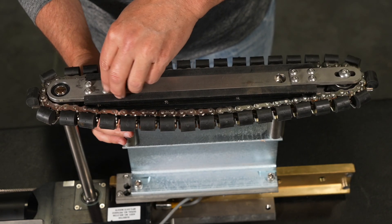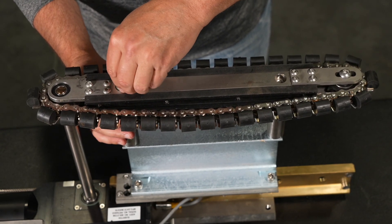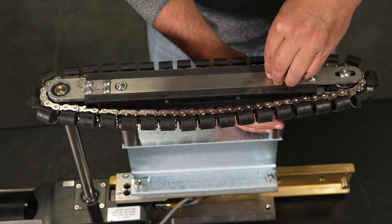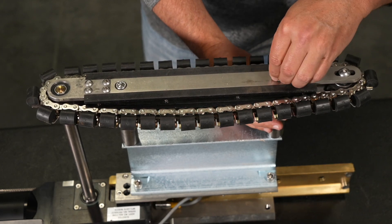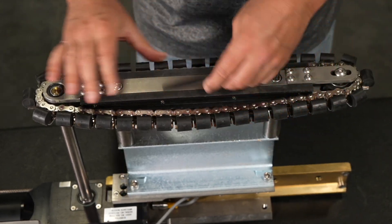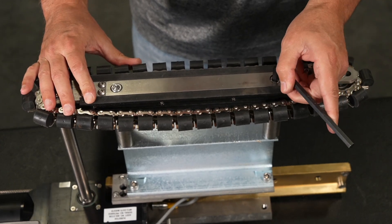Thread two of the socket head screws to secure the assembly to the channel extensions. Use the 5/16th Allen wrench to tighten the two screws connecting the track assembly to the channel extensions.